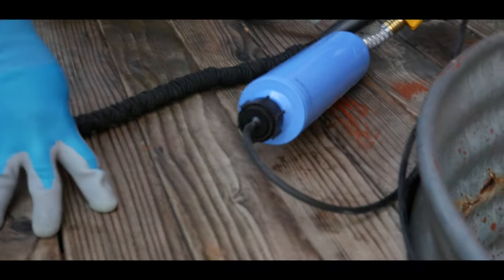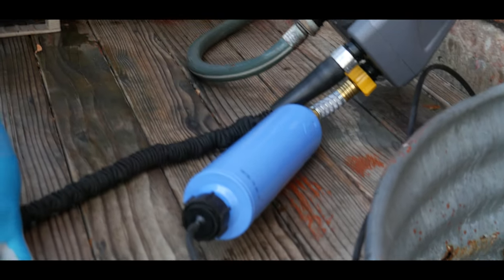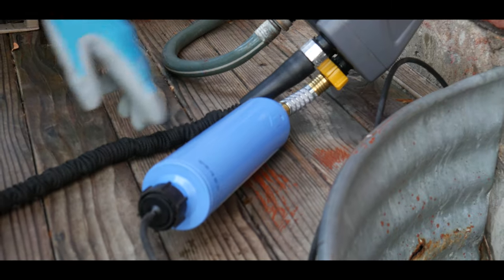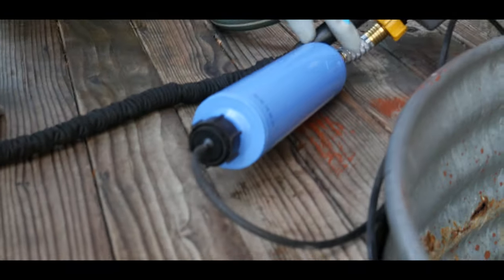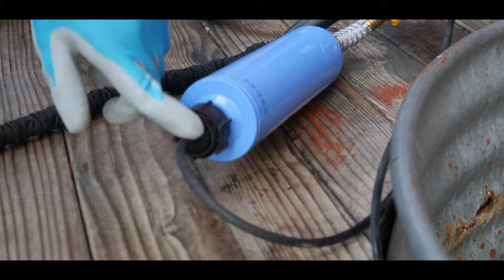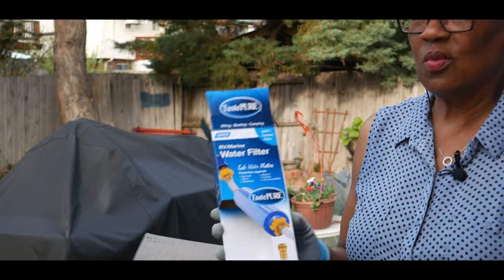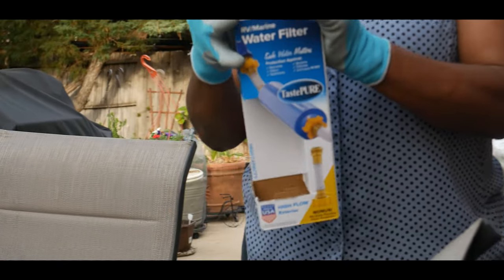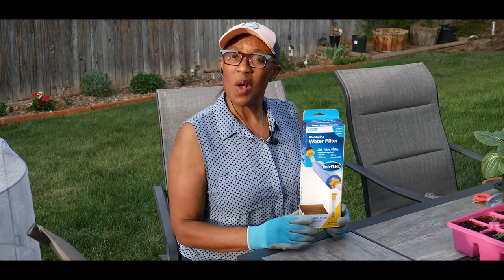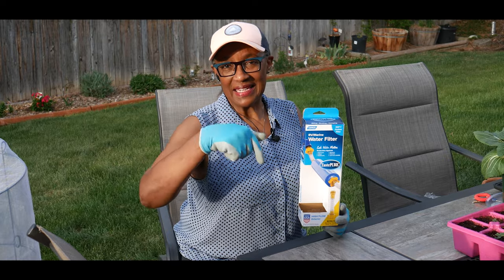That no-kink flexible hose protector really served its purpose, and this is the filter right here. The water goes through this filter which has charcoal and a whole purifying system inside, and then I connected it to my drip hose. I'm excited to have shared my Camco water filter — quality water does matter. Thank you for watching and don't forget to hit the like button.